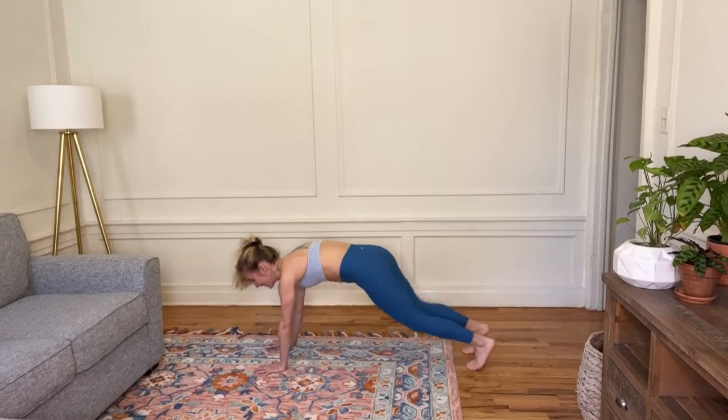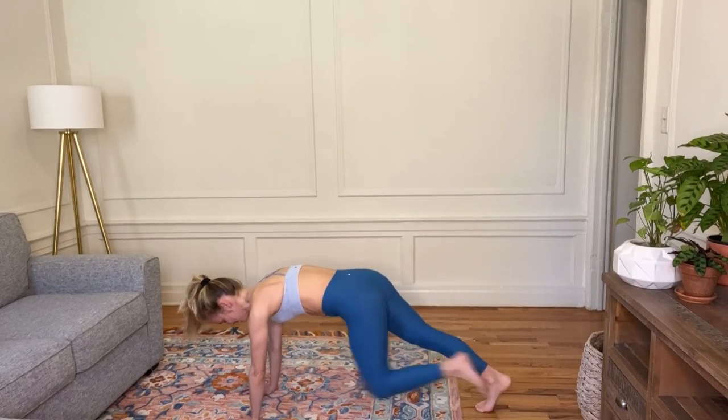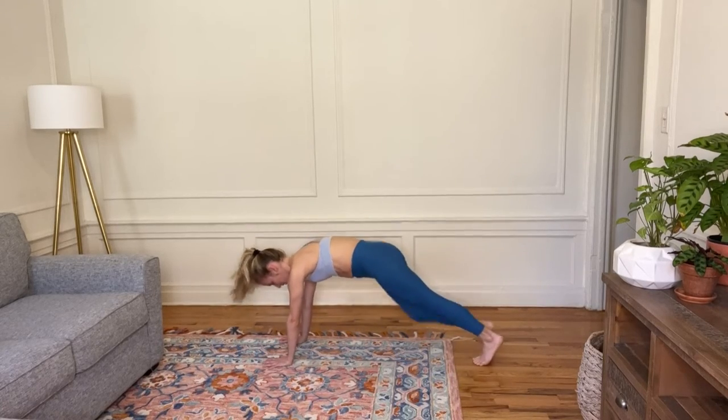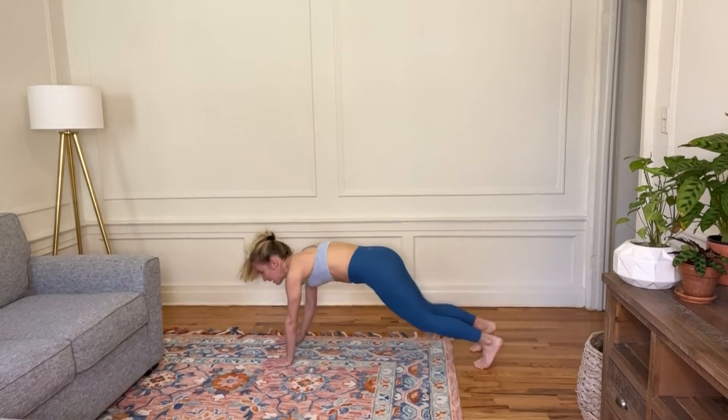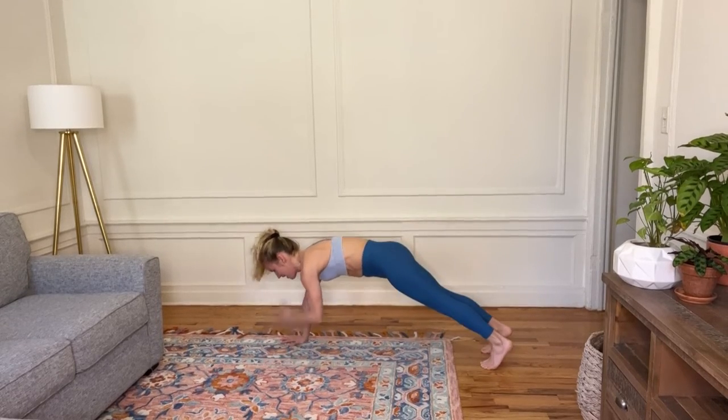We're going to do that sequence again. It's a walk, walk and a knee. Other way. Jack with a tap. Four, three, two and one. Very good.